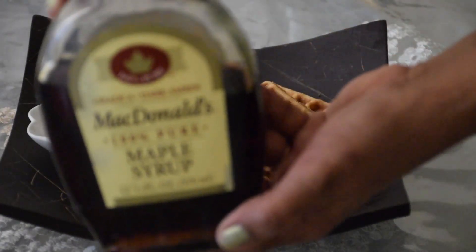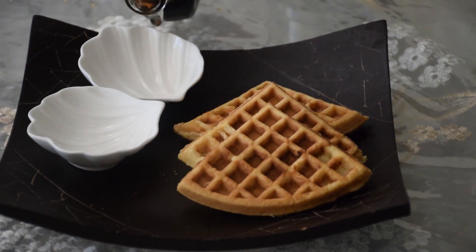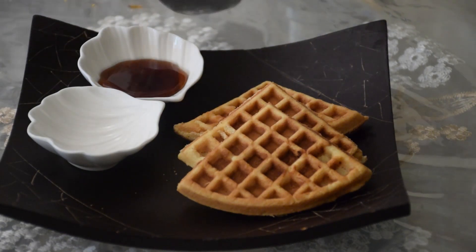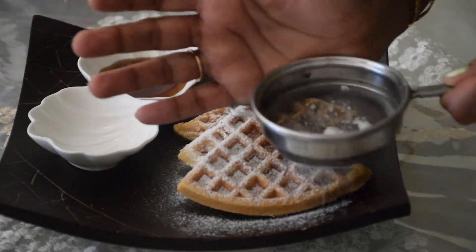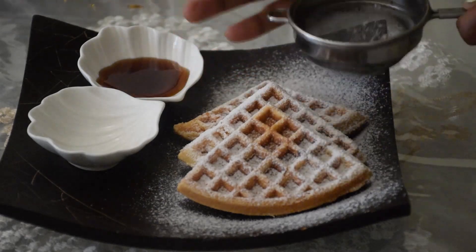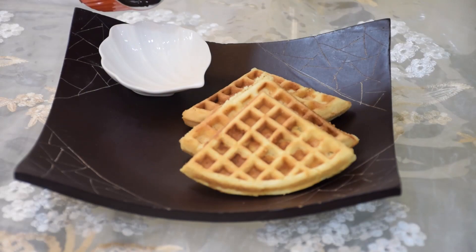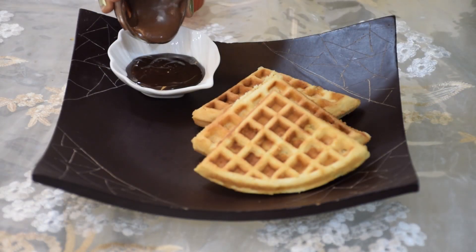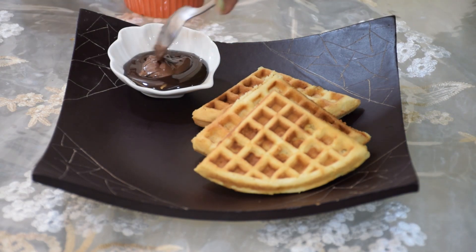I will be serving these waffles with maple syrup and vanilla ice cream. Similarly, we can also serve the same waffles with melted dark chocolate, melted milk chocolate, and a few white chocolate pieces, and not to forget the vanilla ice cream.